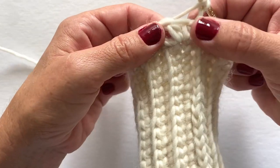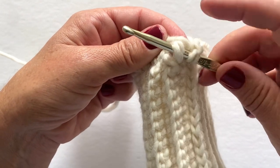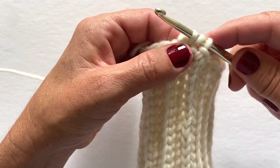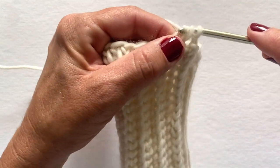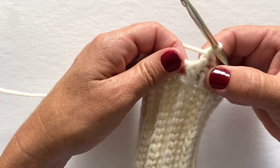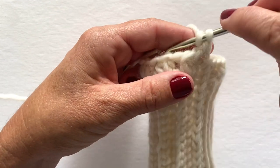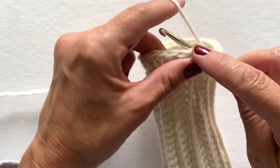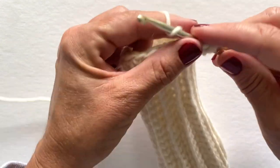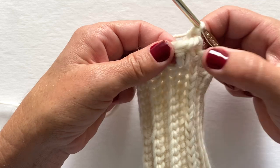Let me show you how to do a front post double crochet. Yarn over, skip that first stitch, insert your hook from front to back to front around the whole post of the stitch — you're not working into the top of the stitch, you're going around the post. Yarn over, pull through your work so you have three loops on your hook, yarn over, pull through two, yarn over, pull through two. Now make a back post double crochet in that same stitch: yarn over, insert your hook from back to front to back around the post, yarn over, pull through your work, yarn over, pull through two, yarn over, pull through two.